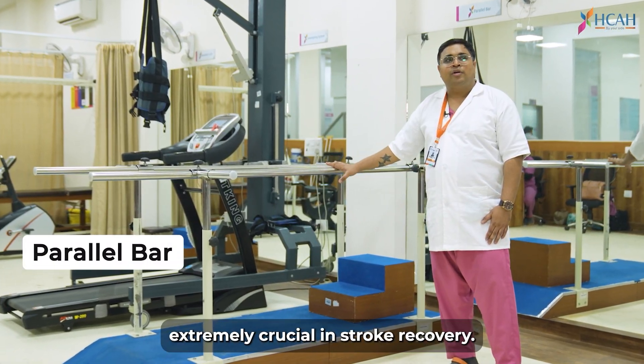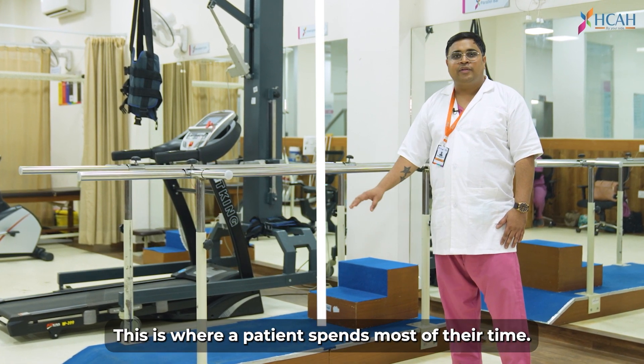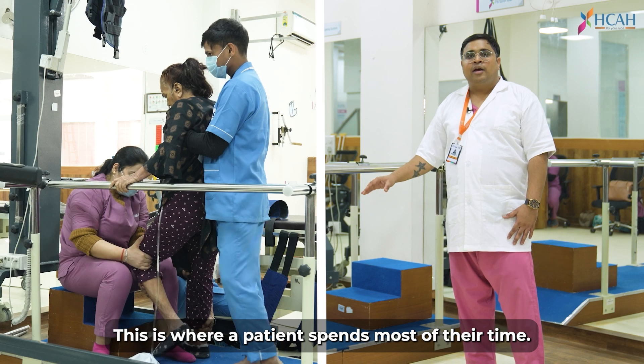This is the parallel bar, which is very important for a patient. You can see that there is also a staircase. This is the place where the patient receives the most important part of their rehabilitation.